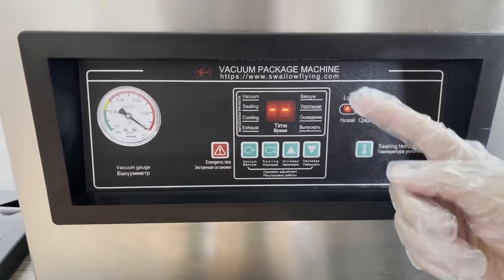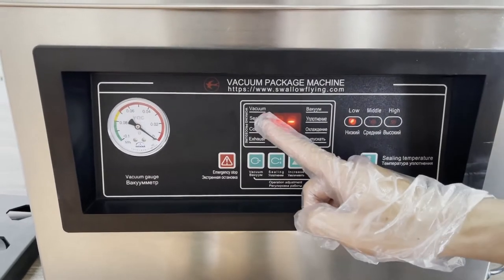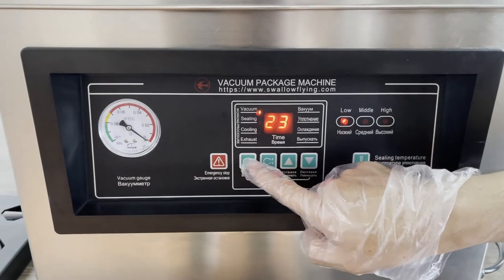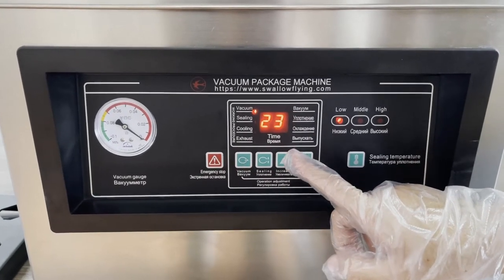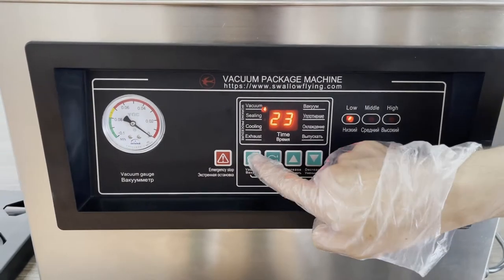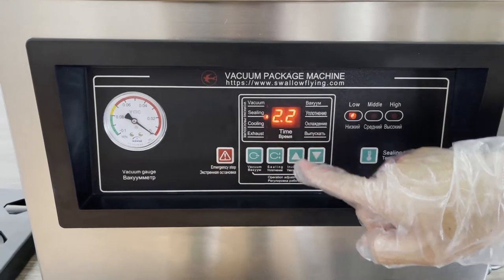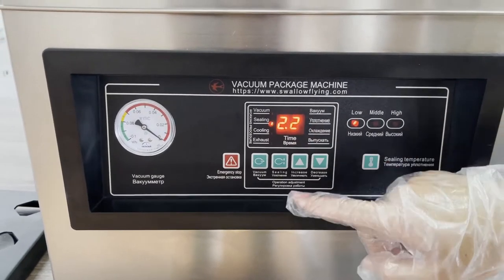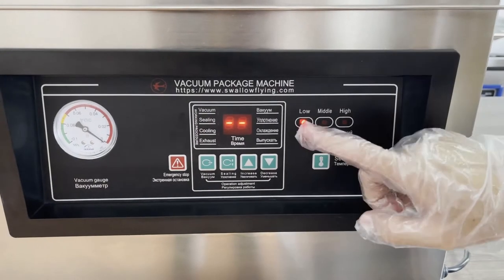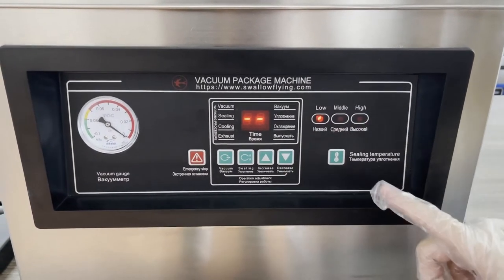The control panel language can be customized to any language — English, Russian, Spanish, any language you like. For vacuum time, we choose 23 seconds; you can also choose 20 or 22 seconds. We go to sealing time — usually two seconds or 2.2 seconds. Then sealing temperature — you can choose low, middle, or high, depending on your product.